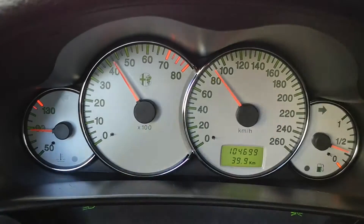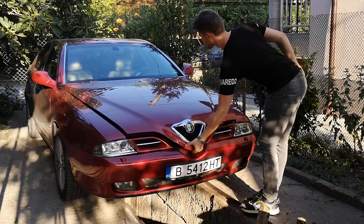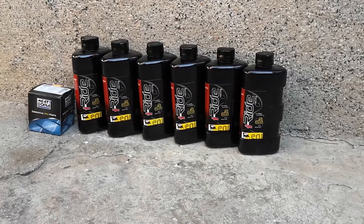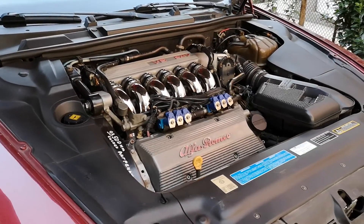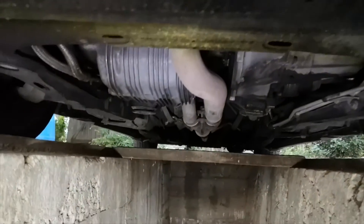Now for the step-by-step procedure of changing the oil — I'm going to show you on my Alfa Romeo 166. First, drive the car for a little bit and make sure that the engine oil is warm enough. Then open the hood and leave it open. Now it is time to prepare the bottles with the new oil and take a look at the magnificent engine under the hood. Now you need to go under the car and eventually remove the splash guard if you have one.